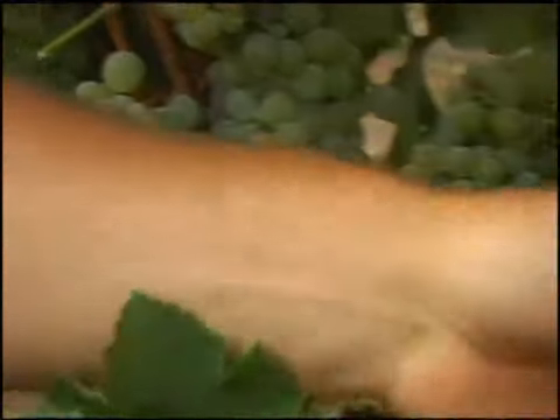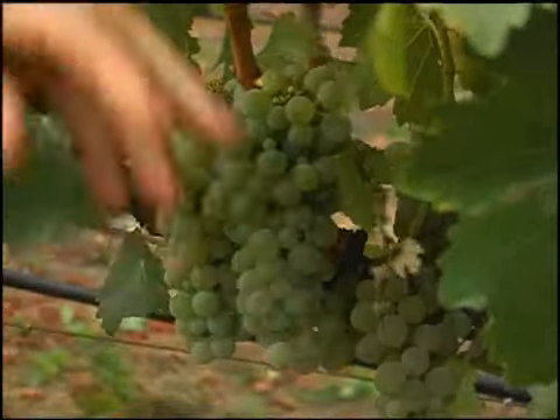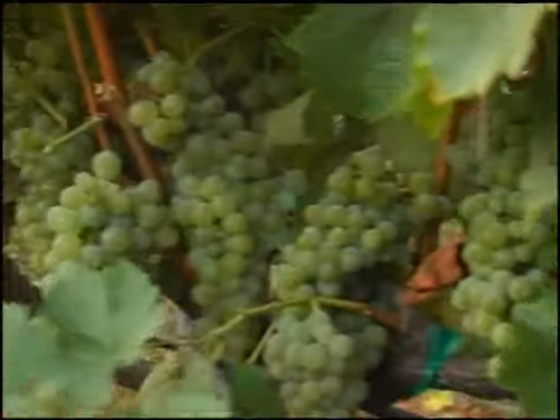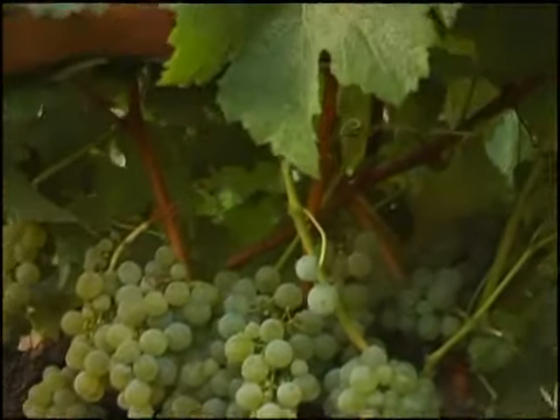We don't want to see rot at all, even with all the foggy days we've had in the month of August. And as I pull a few leaves to expose some more clusters, you can see how well they're displayed — open, not stacked on top of each other. Looking inside here, we've got some leaves that are desiccating, which is a good thing this close to harvest.